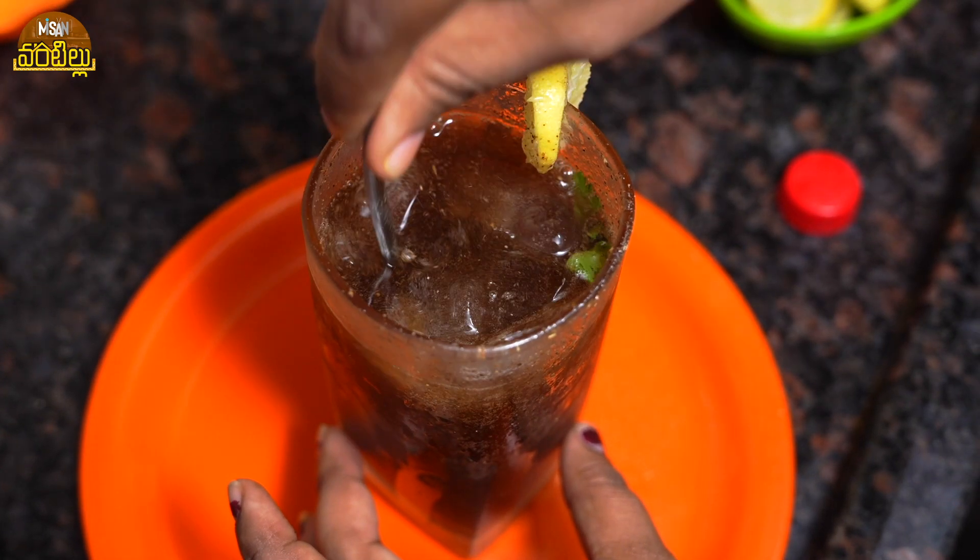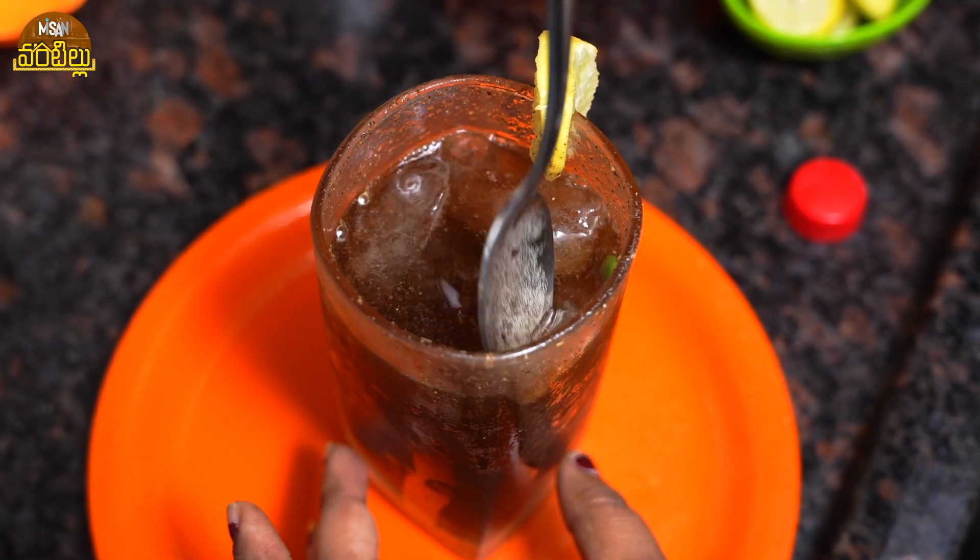That's it, the masala coke is ready. It's very tasty. Let's try it.